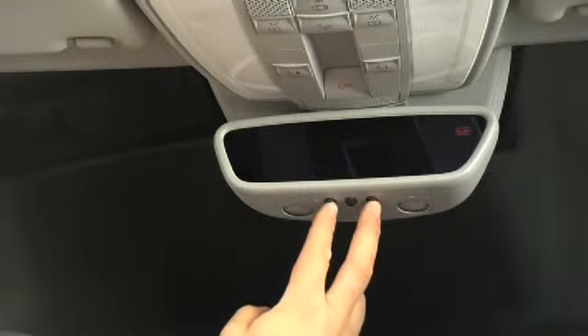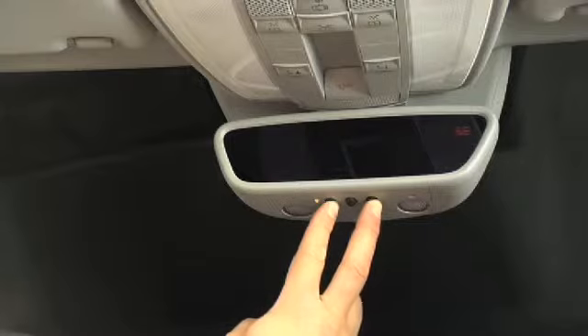If you are programming the vehicle's integrated remote for the first time, press the two outside buttons at the same time and hold until the indicator lamp starts to flash. This can take up to 30 seconds. If you have previously programmed your vehicle to work with another garage door opener, you can skip this step.